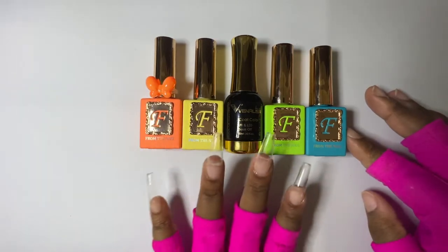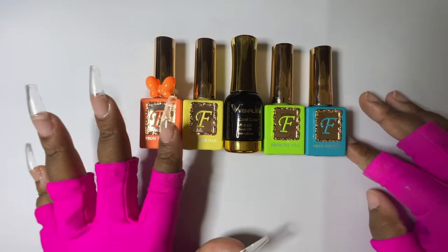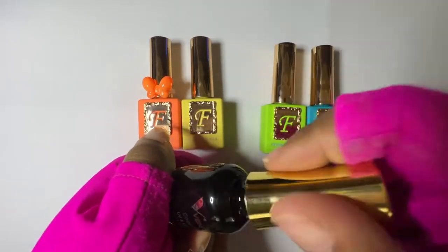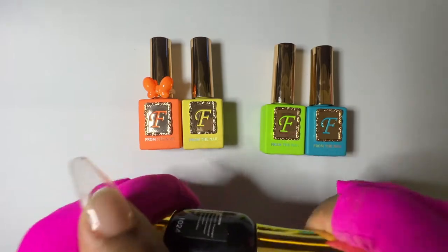These are the polishes I'm going to use — I've already put them in order of which finger I want each on. This Vinylux is actually a fluorescent pink color and I'm going to use this one because I don't have a pink from the From the Nail brand, but I think it'll be a good pink to use for this pop art look.